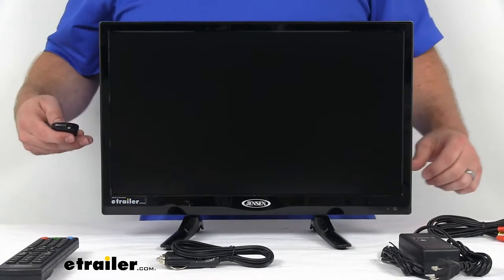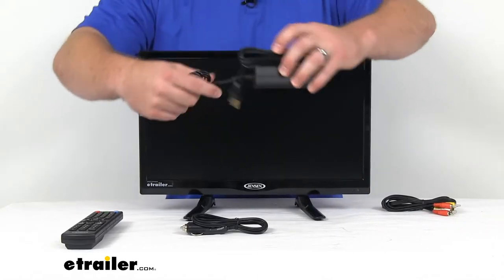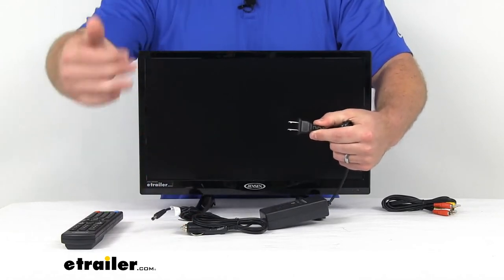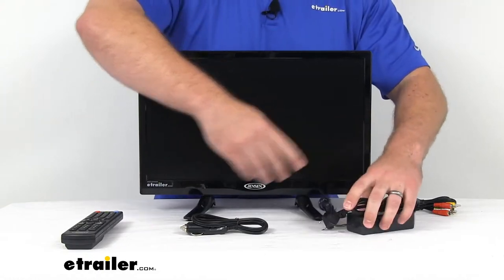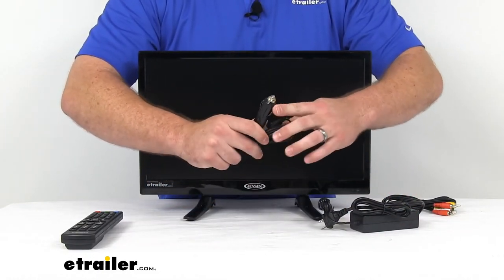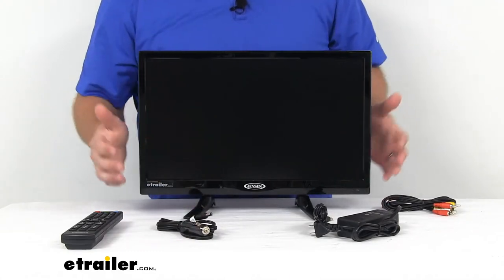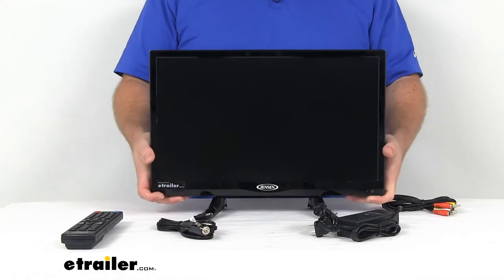They do include several adapters. We've got our AC to DC adapter here, which will plug into your wall outlet in your RV and use that AC current coming in. It will plug into the back. Or you also have the option to plug into your cigarette lighter and go directly from DC to your screen, giving you a lot of adjustability and versatility.